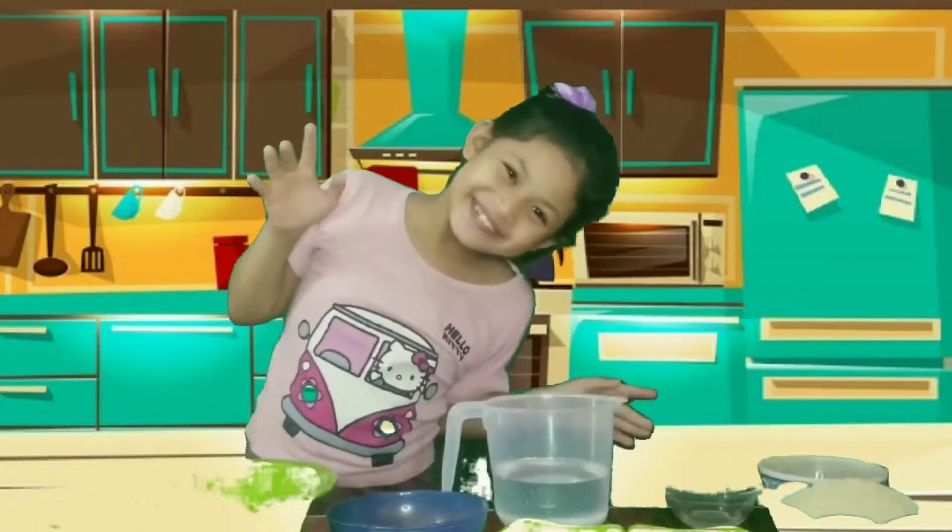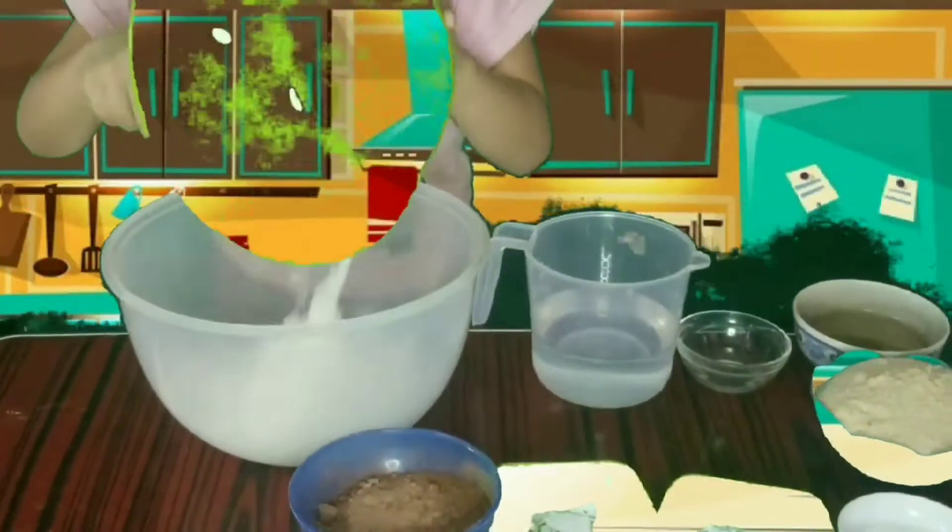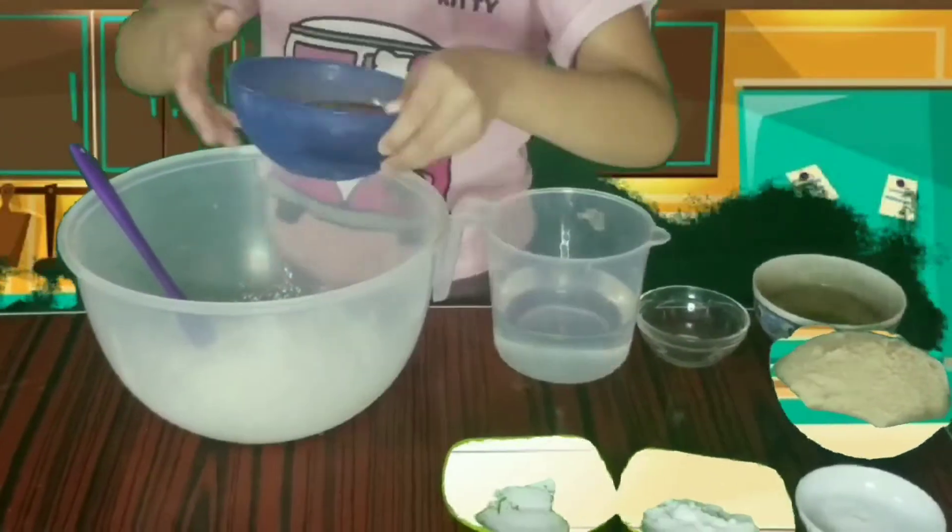Let's start baking! First, we will mix all the dry ingredients.